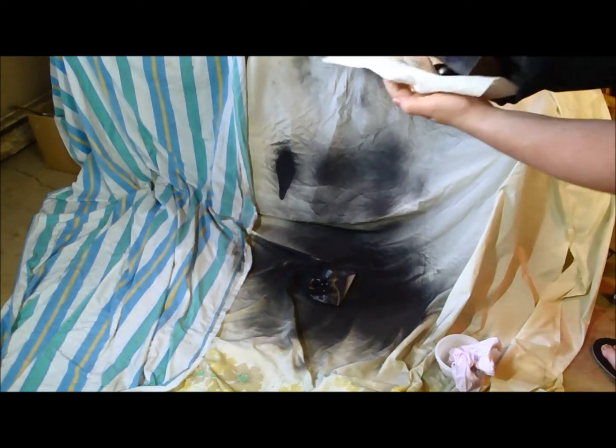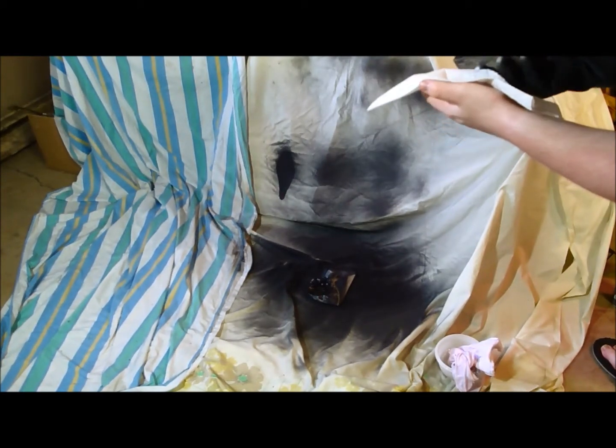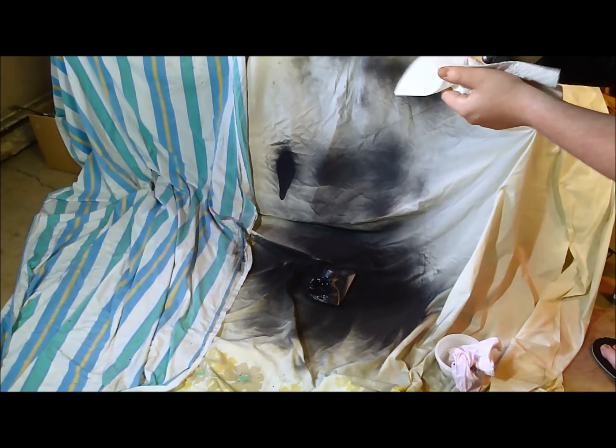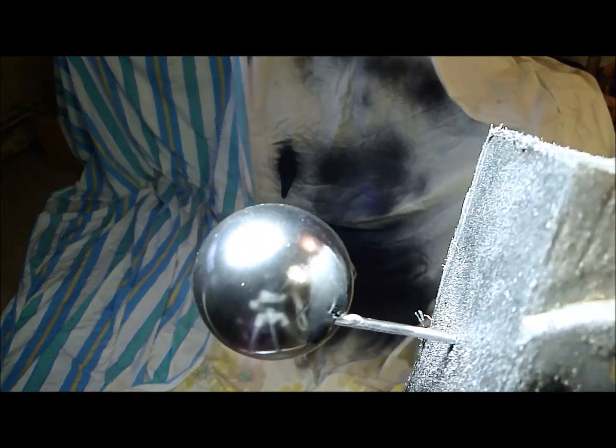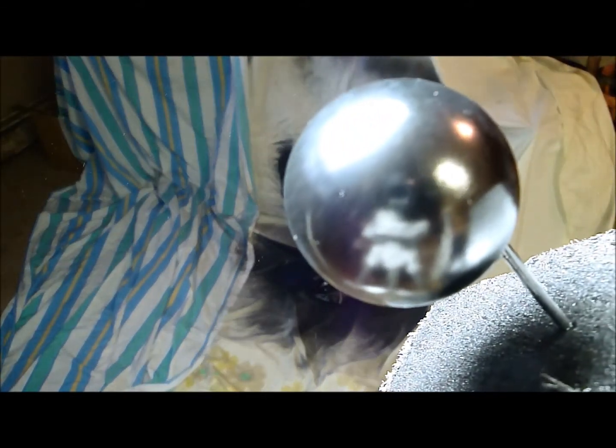And then we wipe it down with a paper towel. I'll bring the light in. That is a ping pong ball that has been chromed using spray paint.